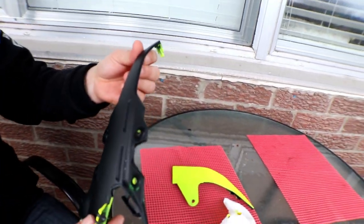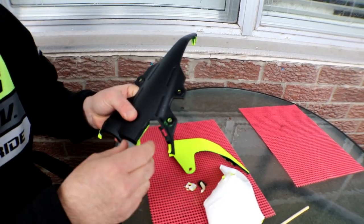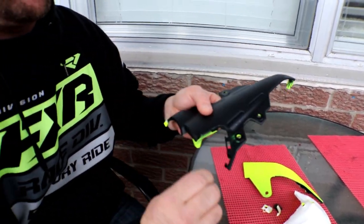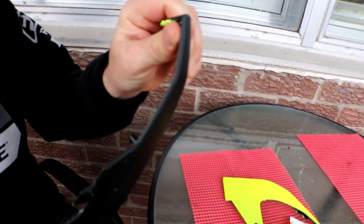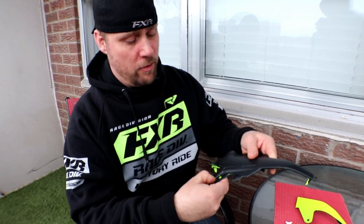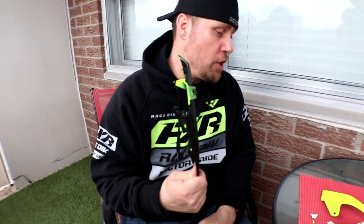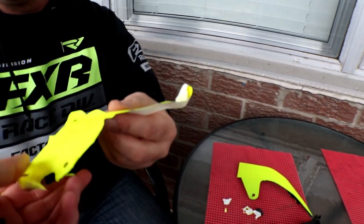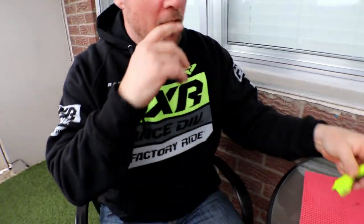I can still see some Plasti Dip residue on there. There are some small clip pieces — let's take those off. I think it'll take a few good minutes to tinker around with it and then wash it. There's some overspray on the underside, but I think you can scrub it away with some water. I should note I sprayed this one last night, so it was fresh, and I really caked it on super thick.